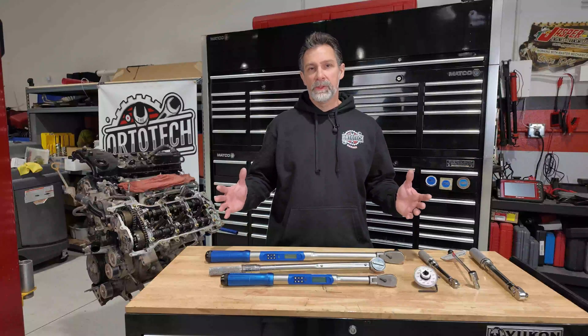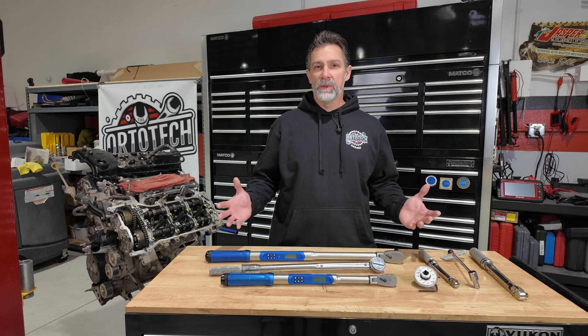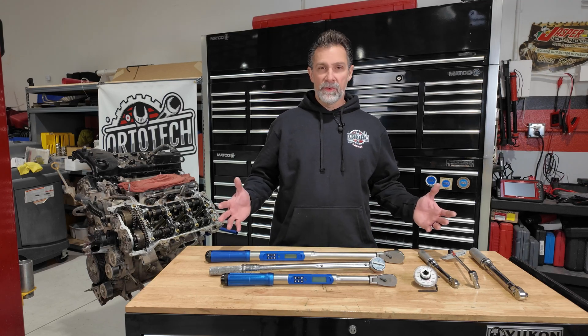Hey everyone, welcome back to the Autotech Garage. My name is Keith. Today we're talking torque wrenches — I've got a bunch of them in front of me here.